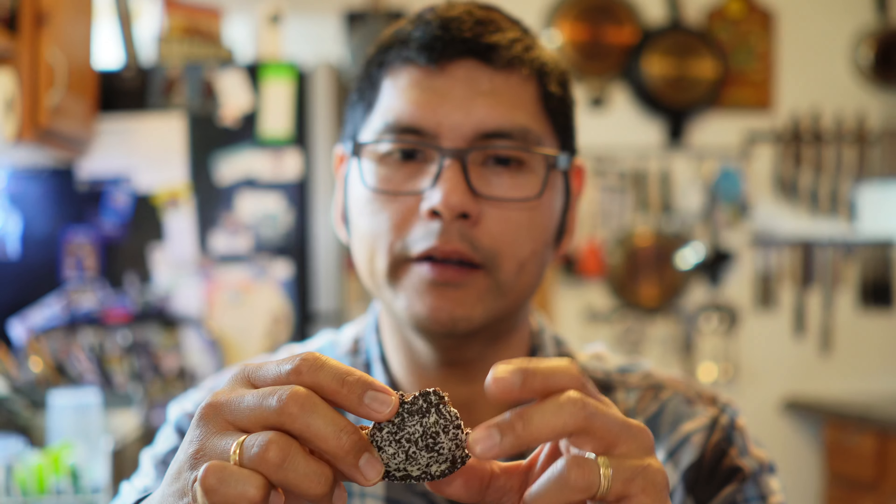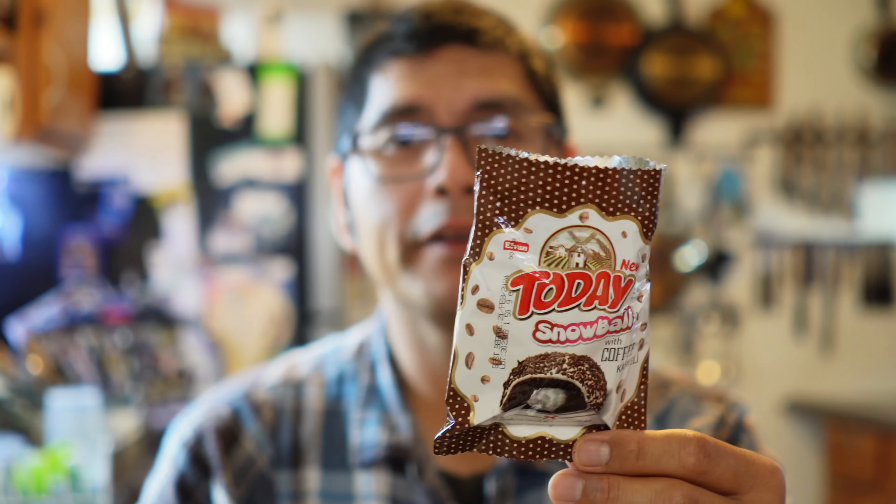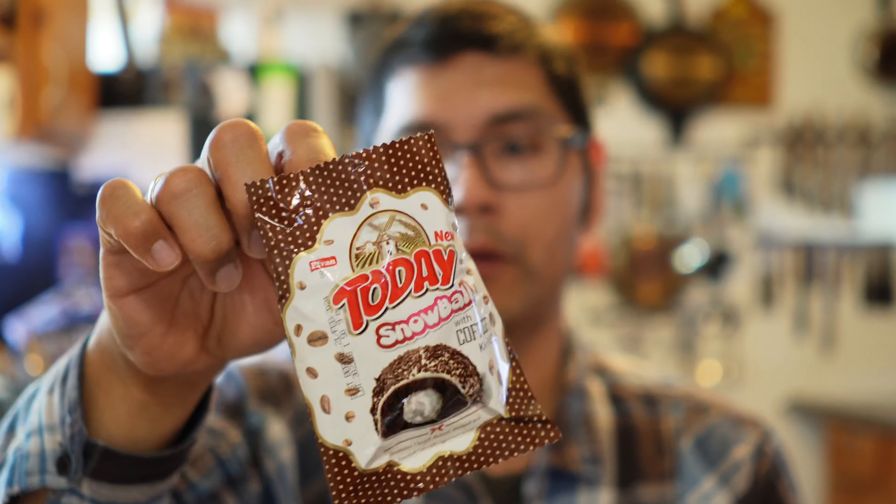Not overly sweet, just really, really delicious. Wow. That's phenomenal right there. So this right here was a snowball. I would 100% have this snack one or many, many more times. This was really, really good. This snowball with coffee.